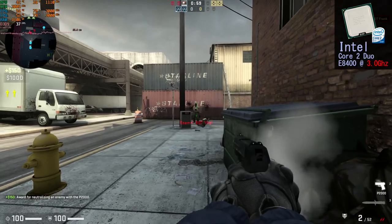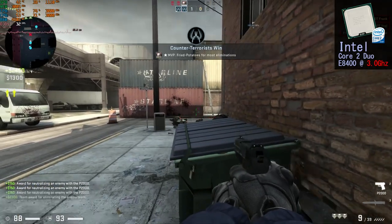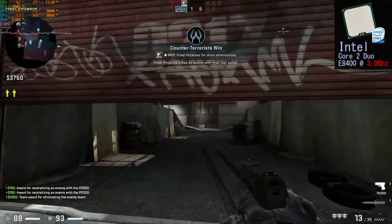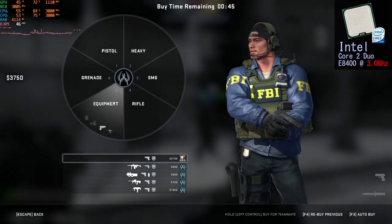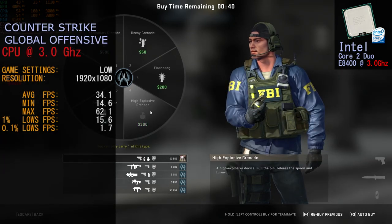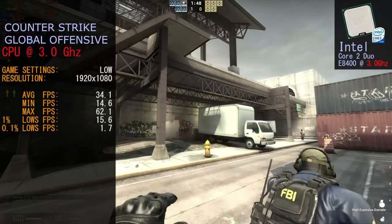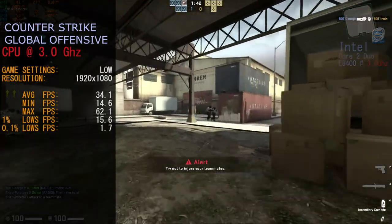The next game was Counter-Strike: Global Offensive. We ran CSGO at 1920x1080 on low settings. The game ran rather well — we could have played it all day. It didn't get amazing frame rates but did a good enough job consistently. Frame rates for CSGO at 3 GHz: average 34.1 FPS, minimum 14.6 FPS, maximum 62.1 FPS, and 0.1% lows at 1.7 FPS.